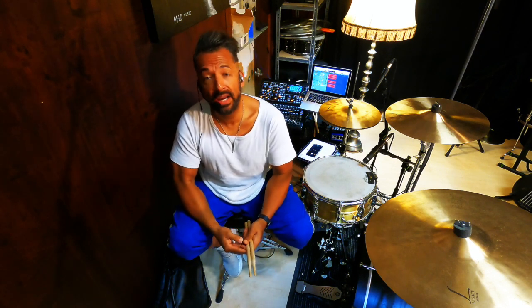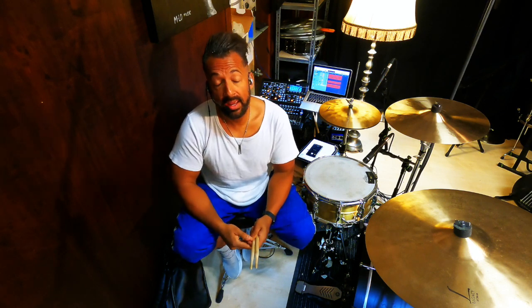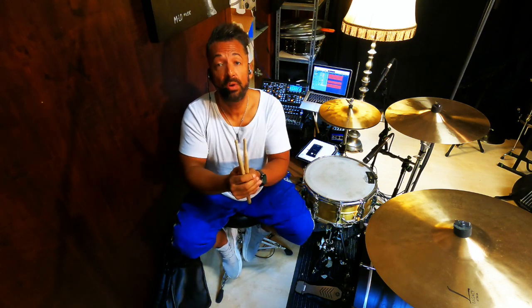Hey, what's up everybody? My name is Maurice London and welcome to my first drum lesson. Before we start, I just want to say a big, big thank you to all of you for these lovely comments, feedbacks, answers, questions, whatever. I really appreciate it and I will try my best to answer all your questions. Don't be afraid to ask me, because I love doing this. Thank you so much and let's jump in.